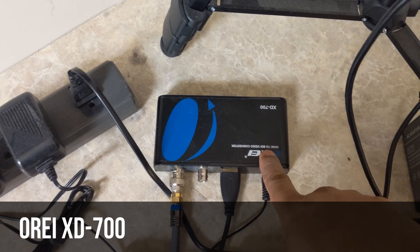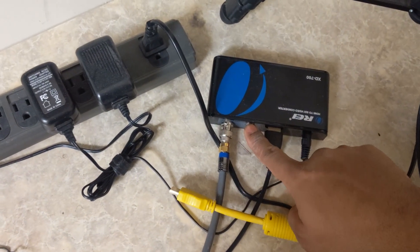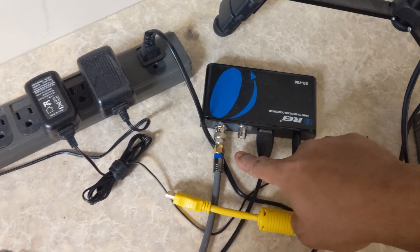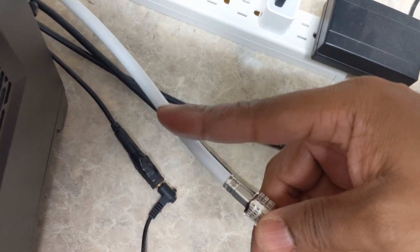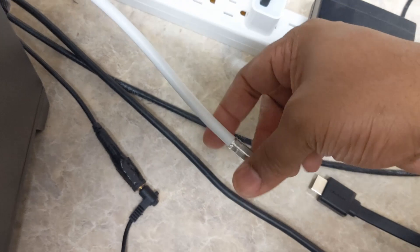We're using the Ori XD700, which will take any input and convert it to SDI, which is what we have on the camera up there. It sends out two signals — one is going to the actual ATEM, and the other one we're using for a display to show exactly what's on the screen. So here is the cable from the camera. One is going into the system, our ATEM all the way over there in the mini tower, and then we need another one here, so that cable is split.